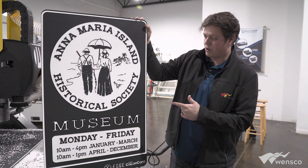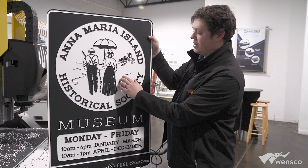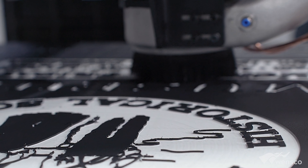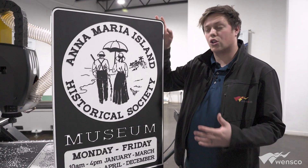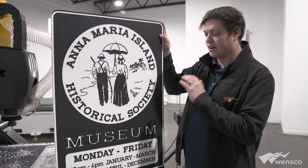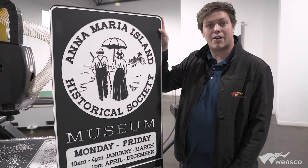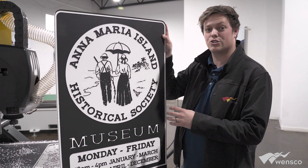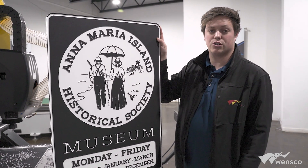This is the sign that we routed out. You can see some of the super fine detail, thanks to the X-Edge bits as well as the router itself. This is a great sign if you're looking for a super long-term outdoor solution — it's going to work for a very long time and it's not something you'll ever have to go back and replace. If you have a customer looking for that type of solution, King ColorCore would be the perfect fit.